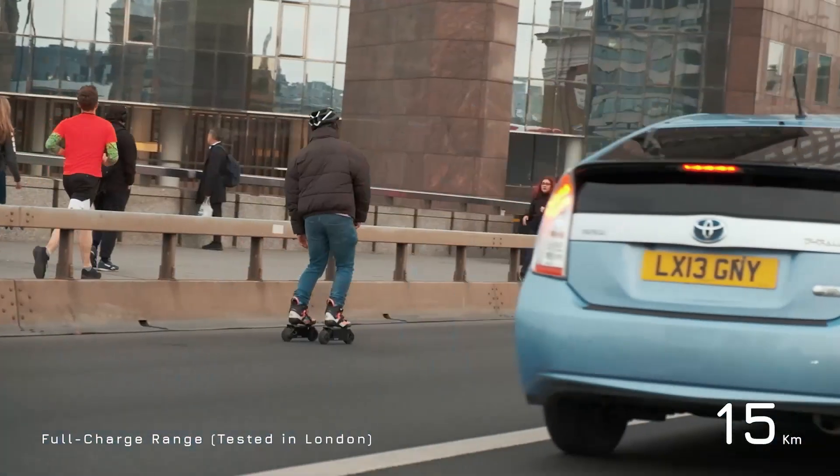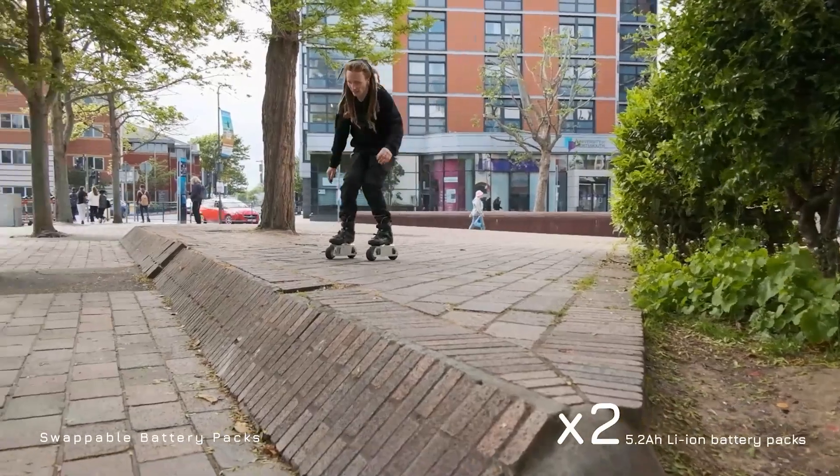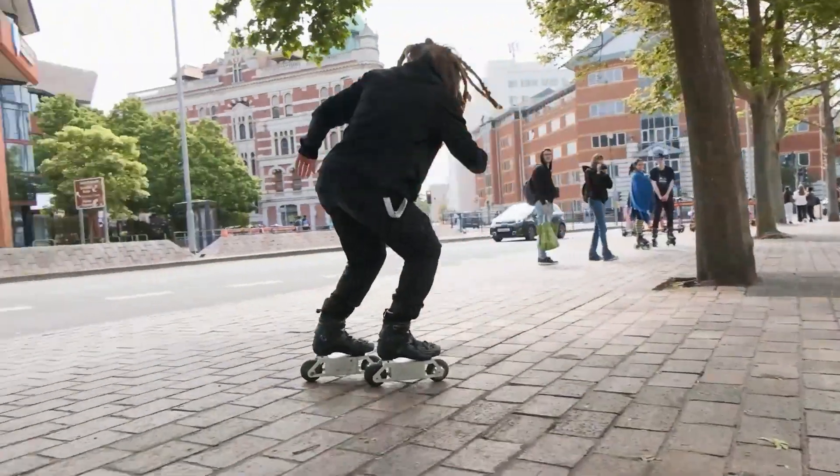Our battery pack has a range of up to 15 kilometers, which you can prolong with regenerative braking. And if you need more range, you can swap out the batteries in under five minutes.